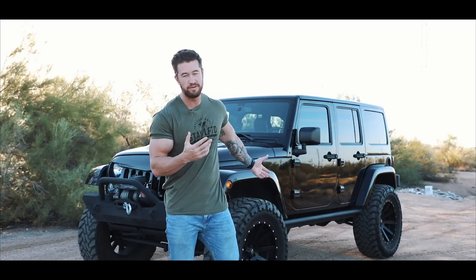Good morning, YouTube. It's about 6 a.m. in Scottsdale. We're going to be doing a review video today on my Jeep Wrangler, but before we go back to the warehouse and start talking about all the good things I like about it, I thought I would show you first.